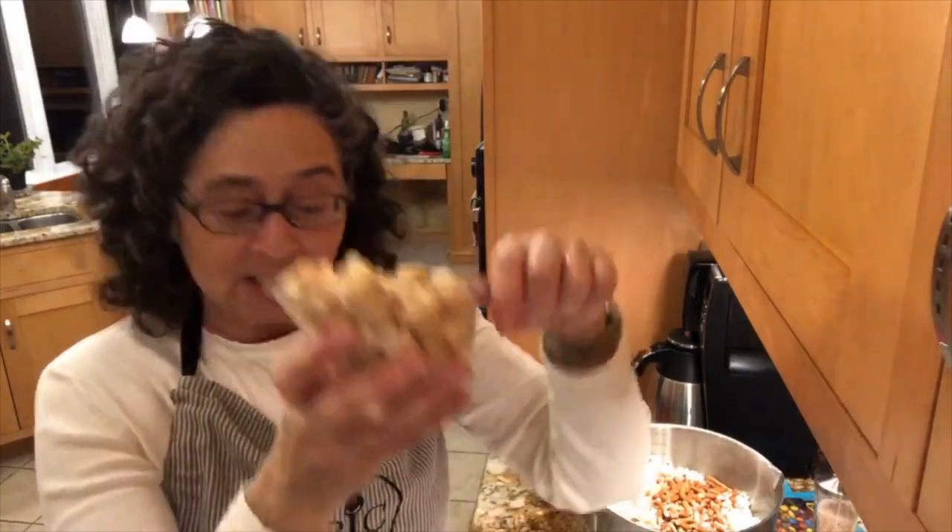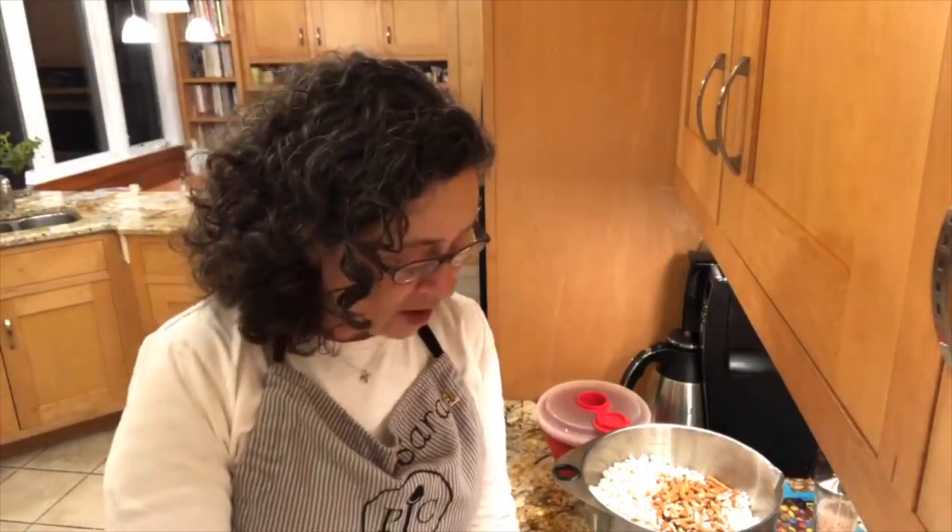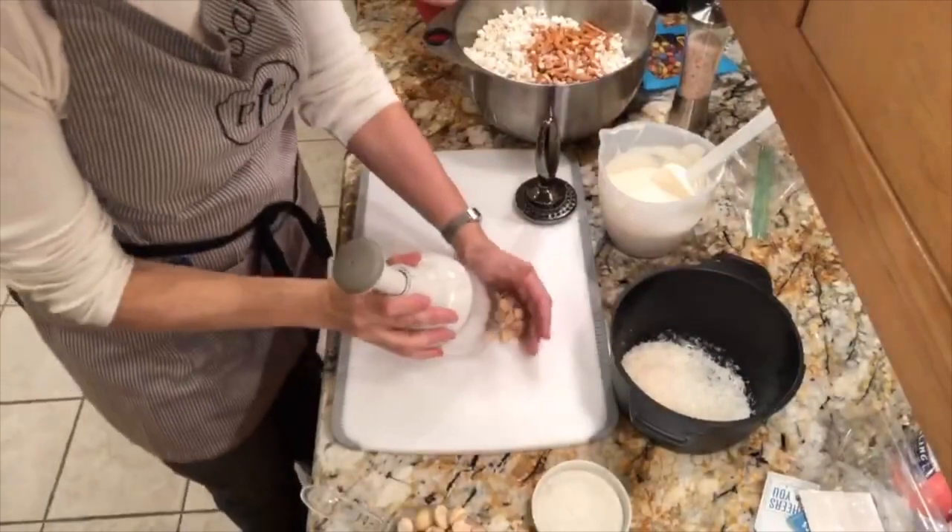I've got some macadamia nuts from Trader Joe's. They do such a great job with nuts and it's much less expensive than other stores, so if you have one near you, take advantage of it. These are lightly salted macadamia nuts and I'm going to use my food chopper to roughly chop them — not too much — just a rough chop.